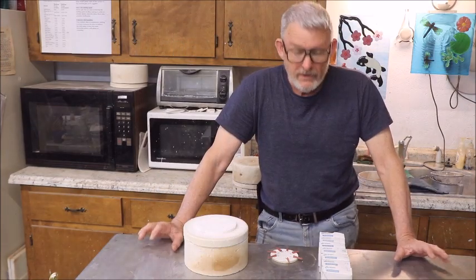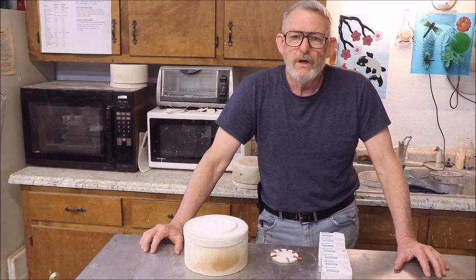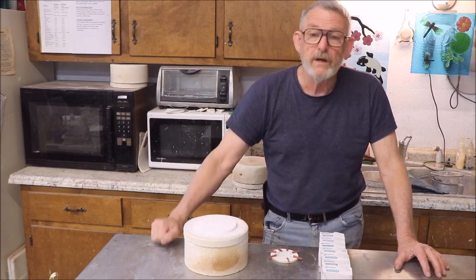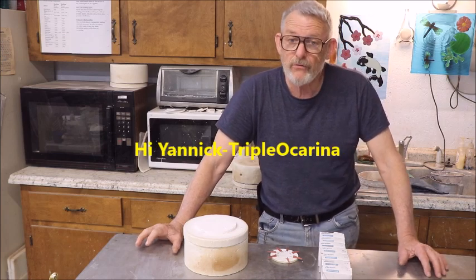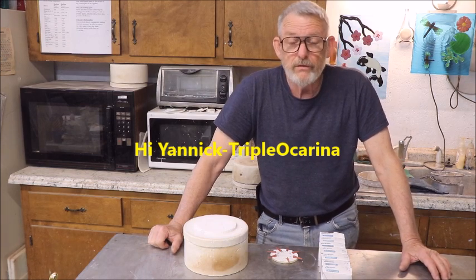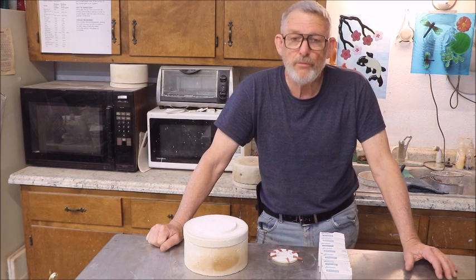Hi, I'm Captain Mike and this is going to be a very short video on trying to determine how hot our microwave kilns get. This is in response to a viewer who asked the question had I ever tried using cones in the microwave kiln to get an idea of how hot it got. I have used a thermometer, a digital thermometer,